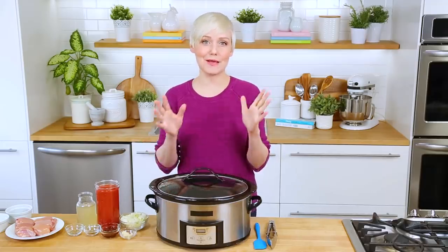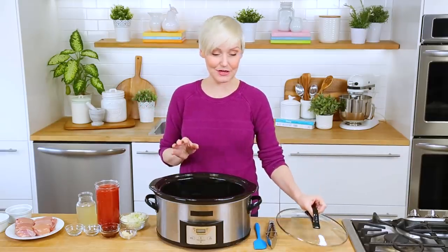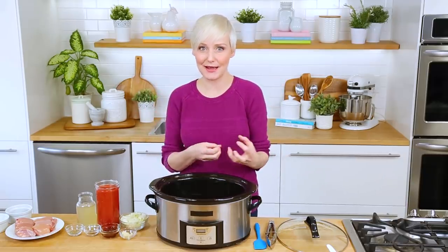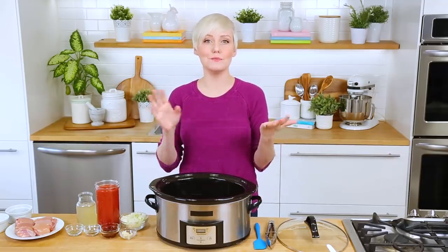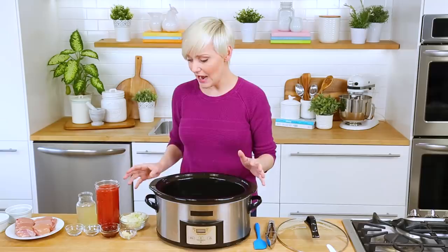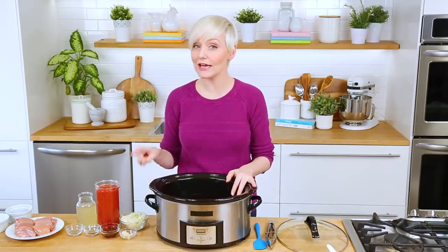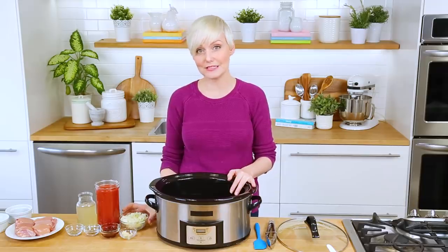Next, we're whipping up some amazing chicken tinga, and we're going to be doing it right in the bowl of our slow cooker so everything gets extra delicious. Now if you've never had chicken tinga, it's a Mexican-inspired chicken — it is super good. You shred it up and then you can put it on burrito bowls, burritos, or tacos, which is how I love it served. Now I'm going to be doing this entire thing in my slow cooker, but if you do have a chance to sauté your onion and garlic first before you add it to the slow cooker, that's how you get the best flavor.